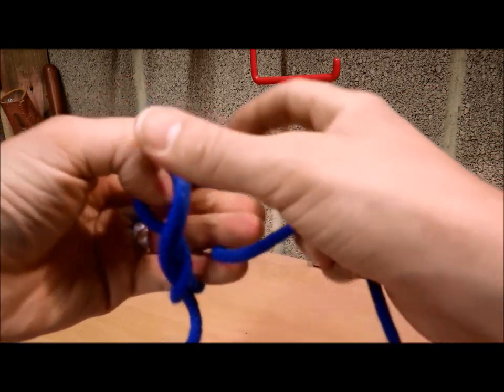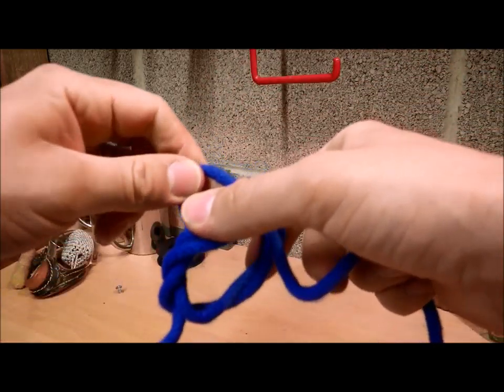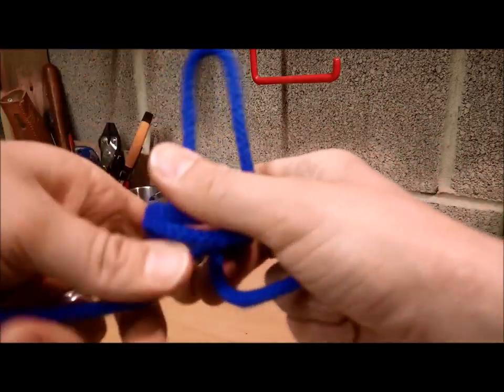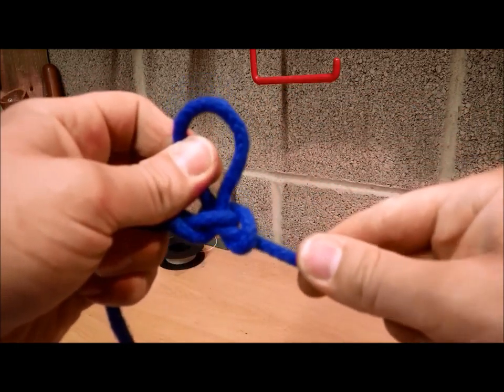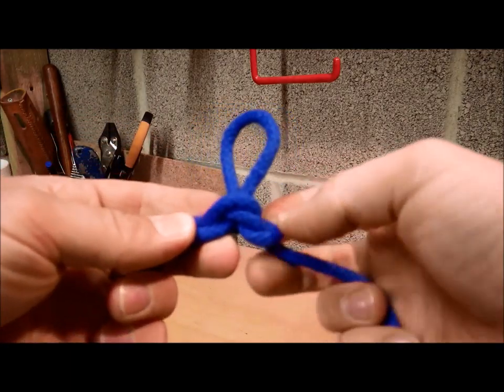Grab that one there and pull it through. Just pull it tight, and you should have it.